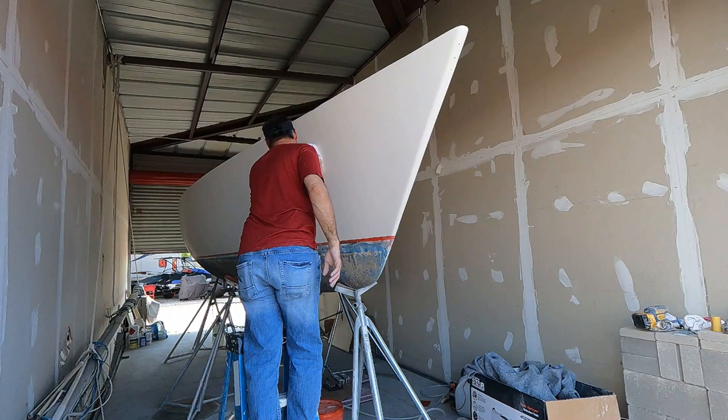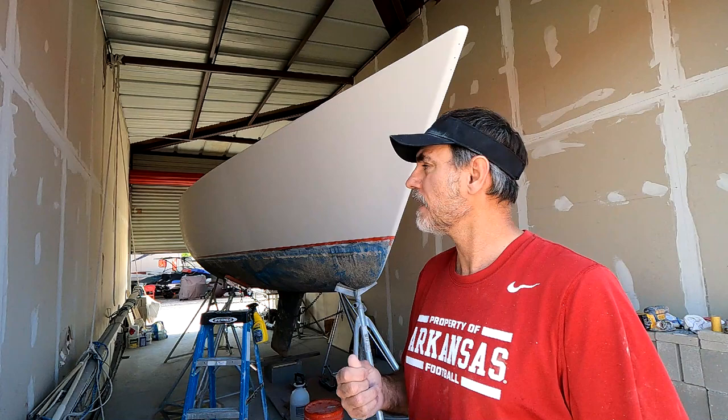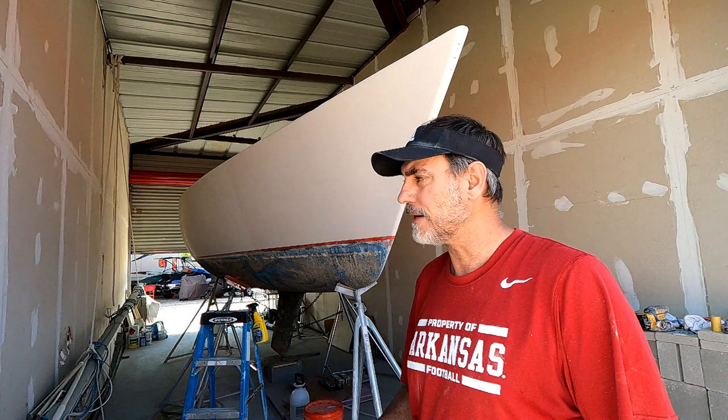I'm just wiping down — spraying water on it and wiping down all the dust and foam that would be on there after sanding with 1,500 grit. After I wipe it off and let that dry, I'll look and see if I missed any spots or if it all looks uniform, and then I'll start with the 2,000 grit.